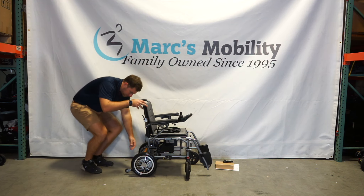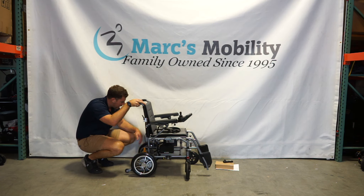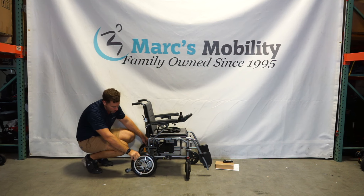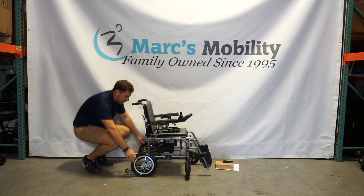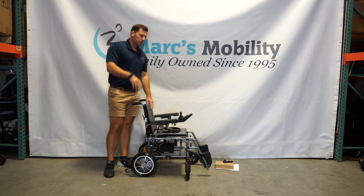You do have solid tires all the way around, so you're not going to get a flat. Once again, it's the X7 by ComfyGo, and you'll see me driving this outside.